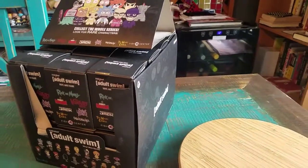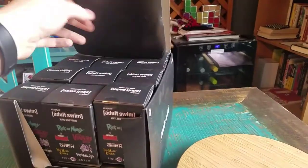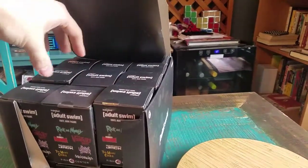Hey guys, Cheesy Poof here and we're here for the next edition of the Kid Robot Adult Swim vinyl figure openings.